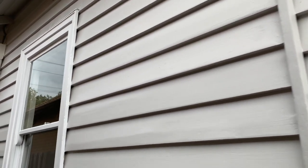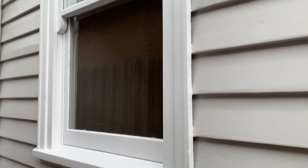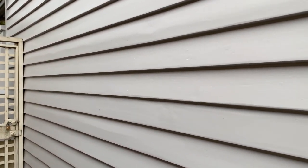The windows were stuck and they now slide up and down. So if you've got windows that aren't working, we can also attend to those and make sure that they go up and down when we finish the job and are in perfect working order.